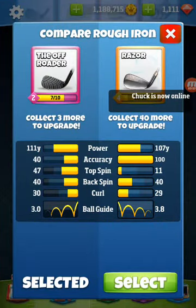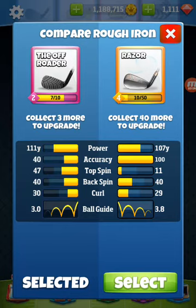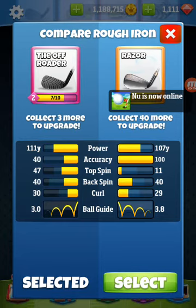Hey everybody, Roger here. I'm going to do a quick little comparison on the Off-Roader and the Razor. I'm going to play a couple games with each. I'm going to try to win, but I will purposely put shots into the rough just for comparison purposes. We'll do it on tour two. So let's get going.